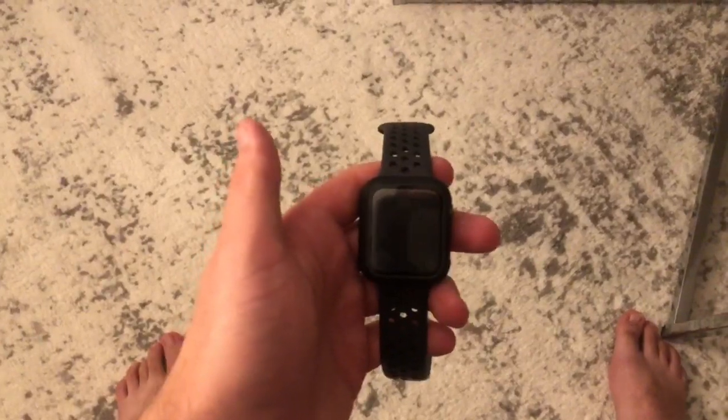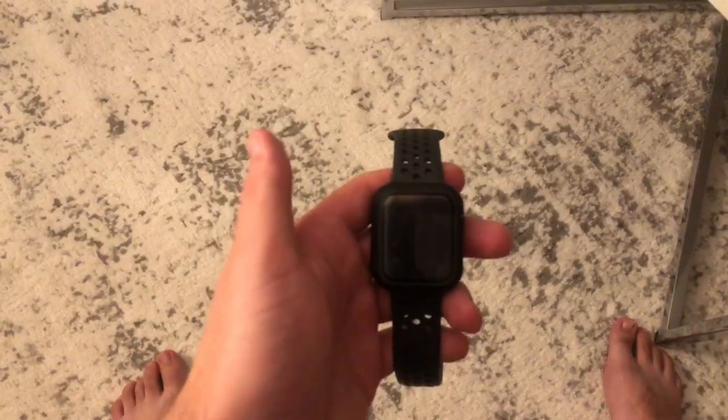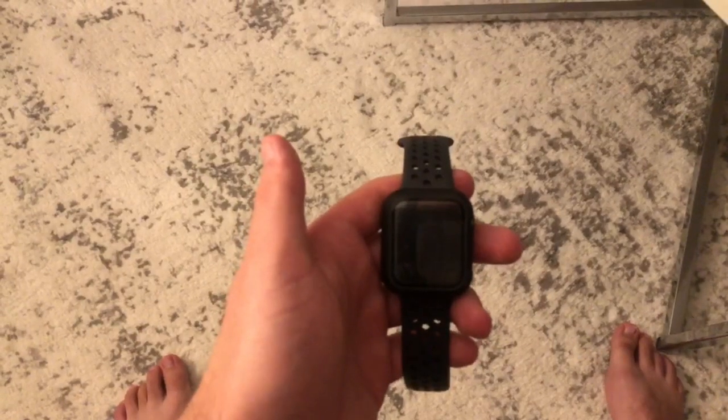Welcome back guys to another video. Today I'm gonna be showing you guys how to update the software on your Apple Watch Series 5.